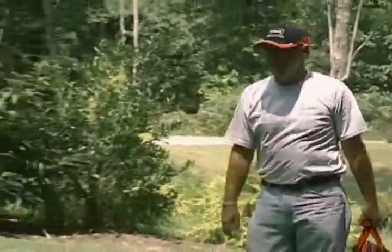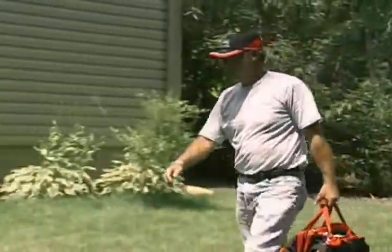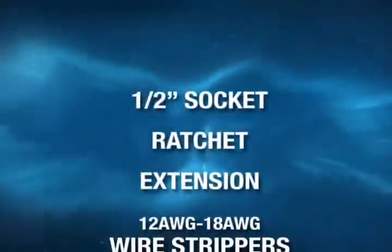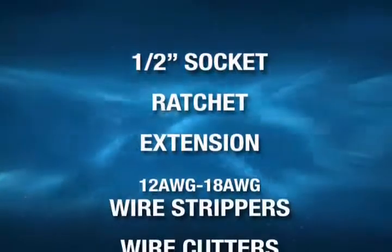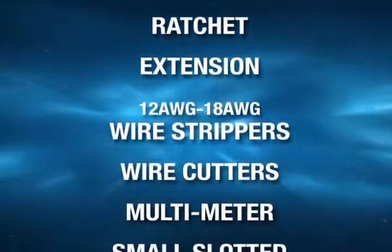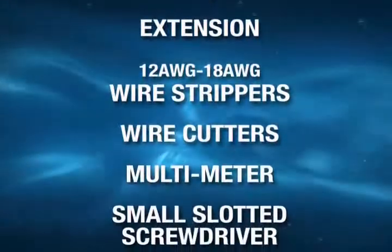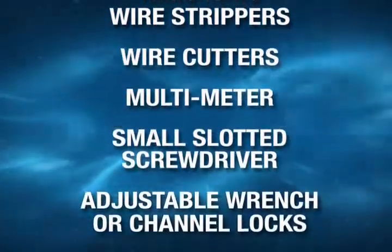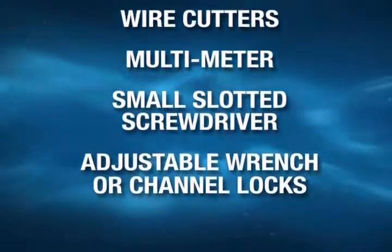Nothing is more frustrating than arriving at a job site and finding out you don't have the necessary tools. To install the Barnes Replacement Core Unit, you'll need the following: a half-inch socket, a ratchet, a long extension depending on the depth of the station, wire strippers, wire cutters, a multimeter to check voltage and amps, a small slotted screwdriver, and an adjustable wrench or channel locks.